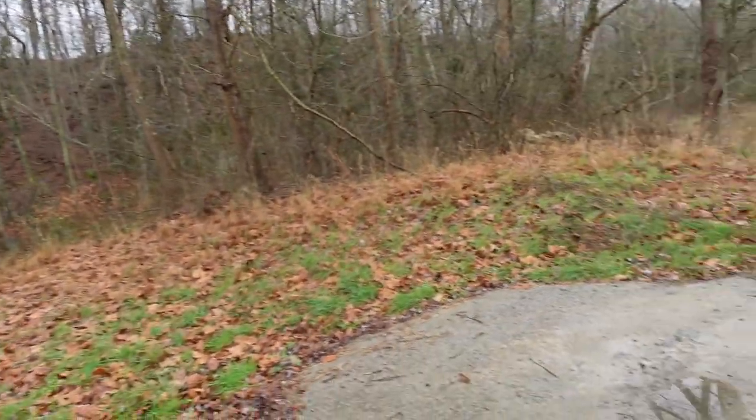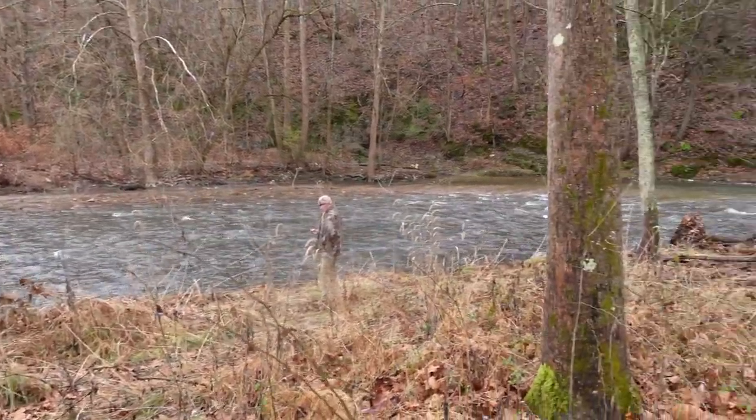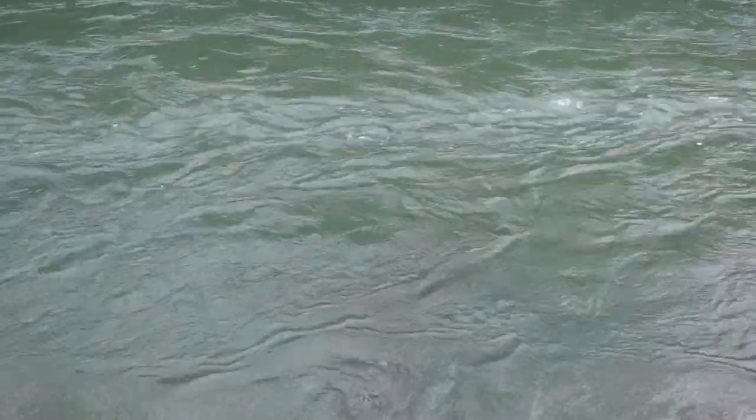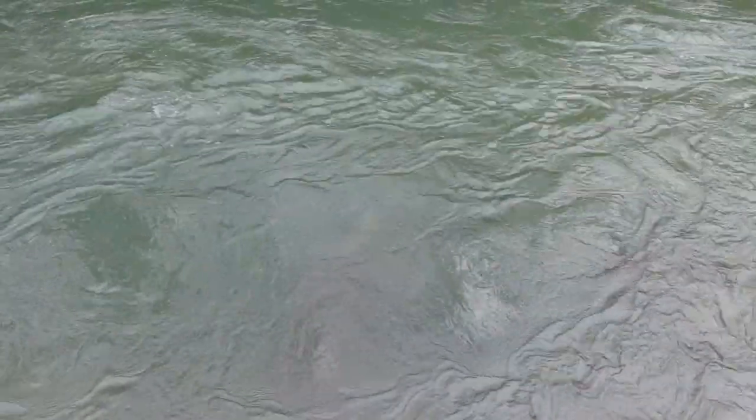We're also going to be jumping in the river here in a little bit and inspecting the water intake there too, just to make sure everything's good with it. But we've got a busy day ahead of us, so we're going to go ahead and jump in. Hopefully you guys will learn from this video, and of course I'll give you some final thoughts at the end.